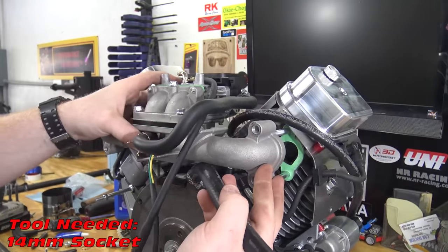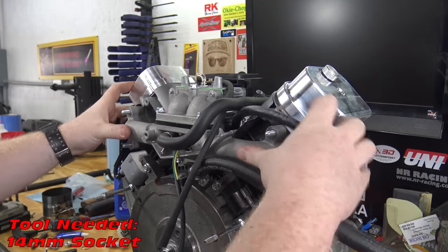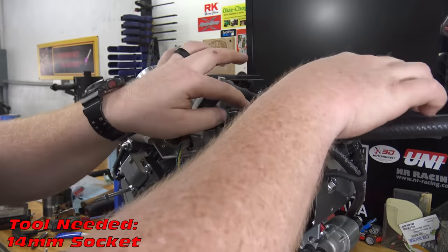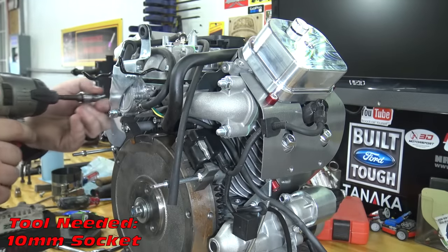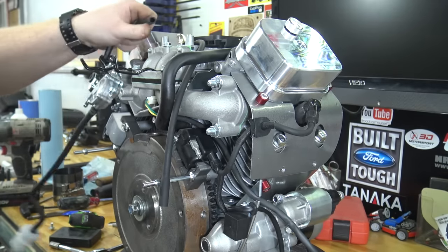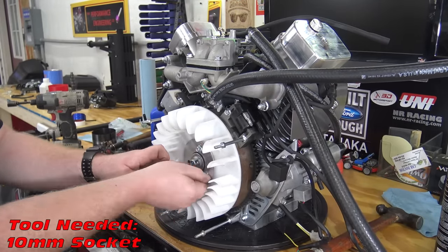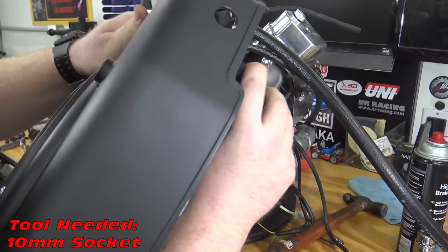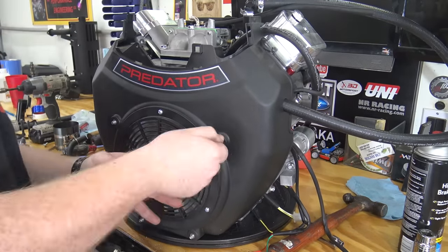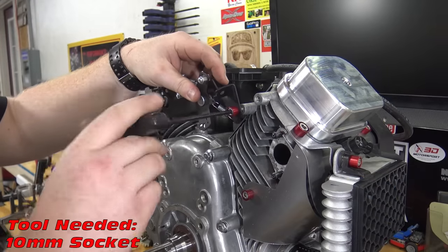Now install the intake manifold back on and route the wires out of harm's way. I will be removing the pulse pump off the engine and mounting it in a safer spot. Install the flywheel fan back on with the three bolts. I have drilled holes to route my pulse lines through my side cover to my catch can.